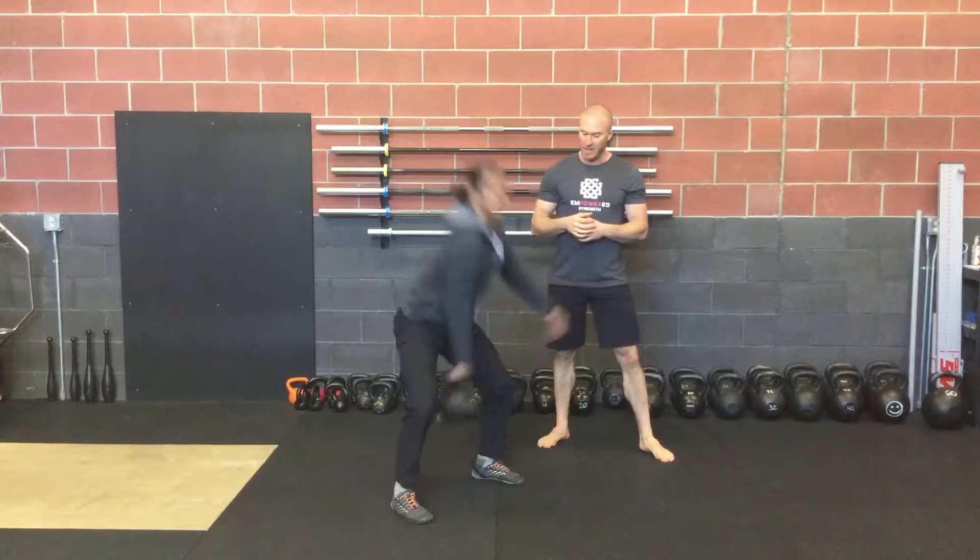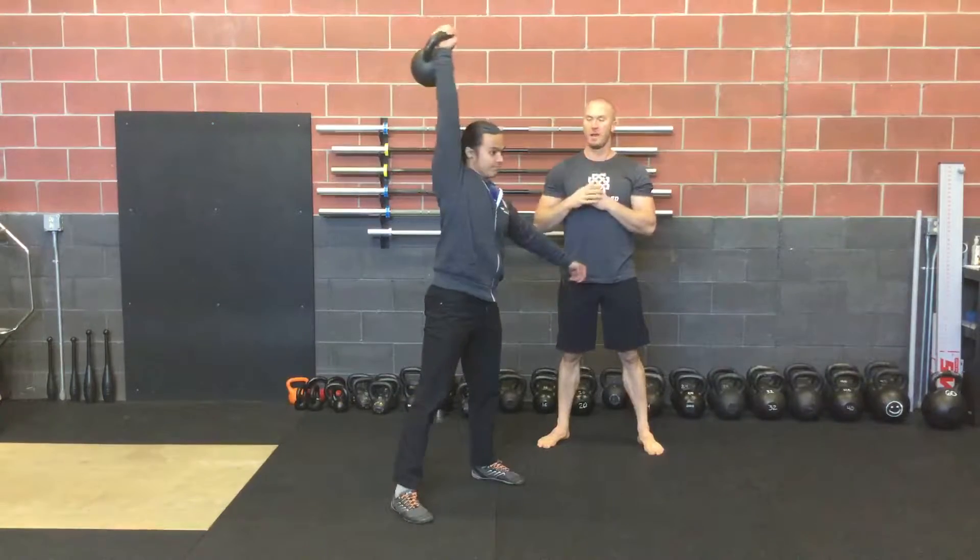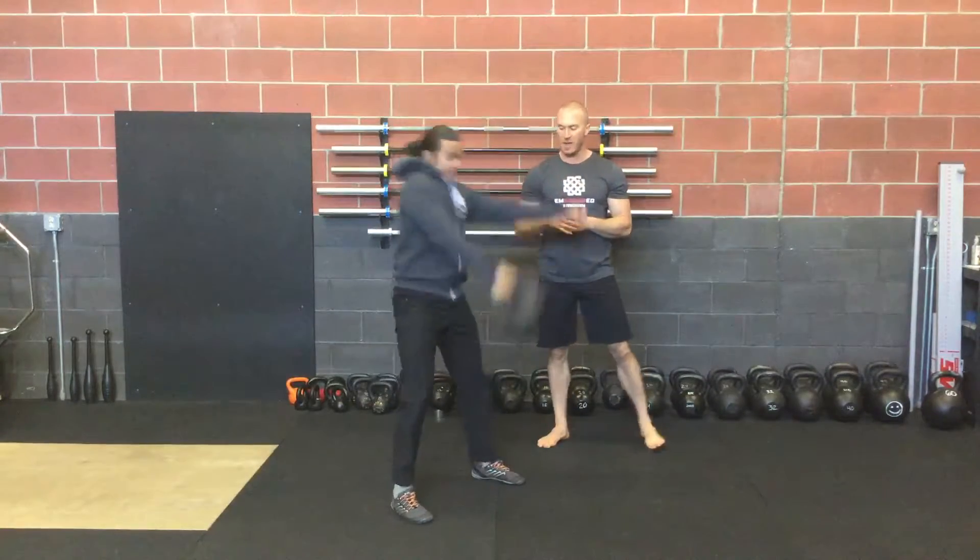Starting to hike back deep into that hinge and finish with a pull, punch overhead, tall plank position just like the swing.